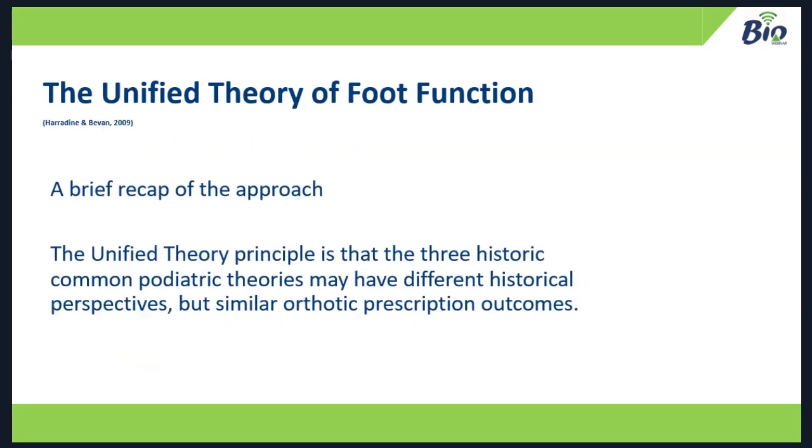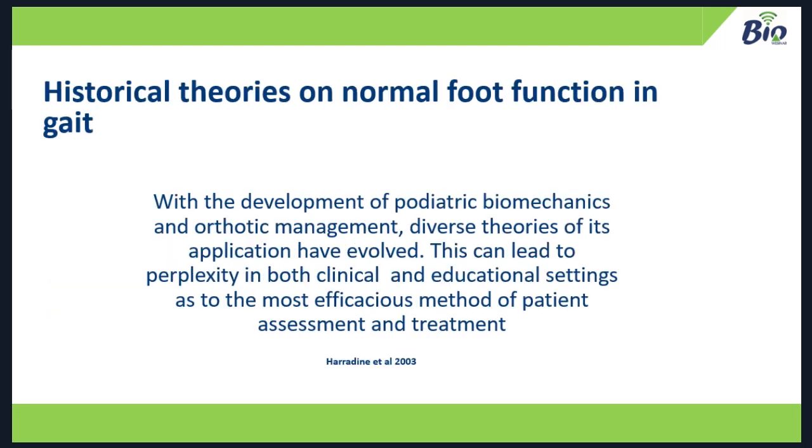Just a brief recap on the theory we used to design these — the Unified Theory of Foot Function. The principle was that the three historic common podiatric theories may have different historical perspectives but similar orthotic prescription outcomes. Back in 2003 when we started to publish this theory, we realised that with the development of podiatric biomechanics and orthotic management, diverse theories had evolved, creating perplexity in clinical and educational settings. What theory do you choose? What is their prescription methodology? Do they disagree or agree with each other?